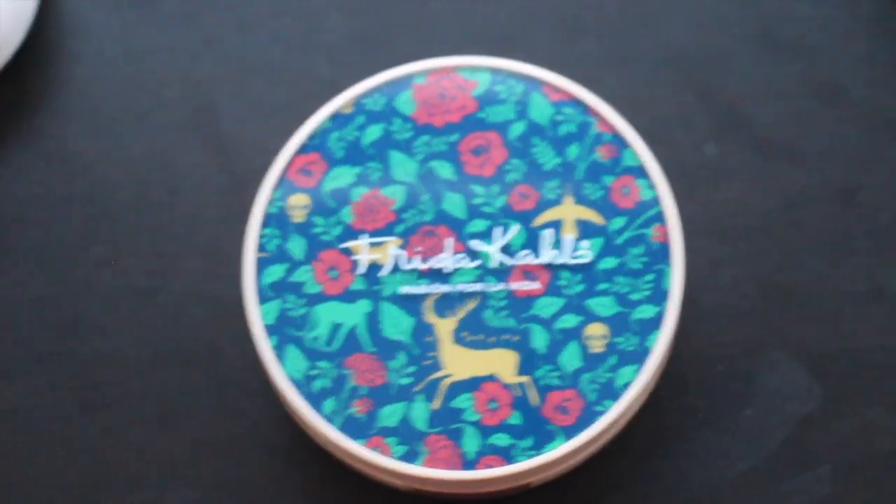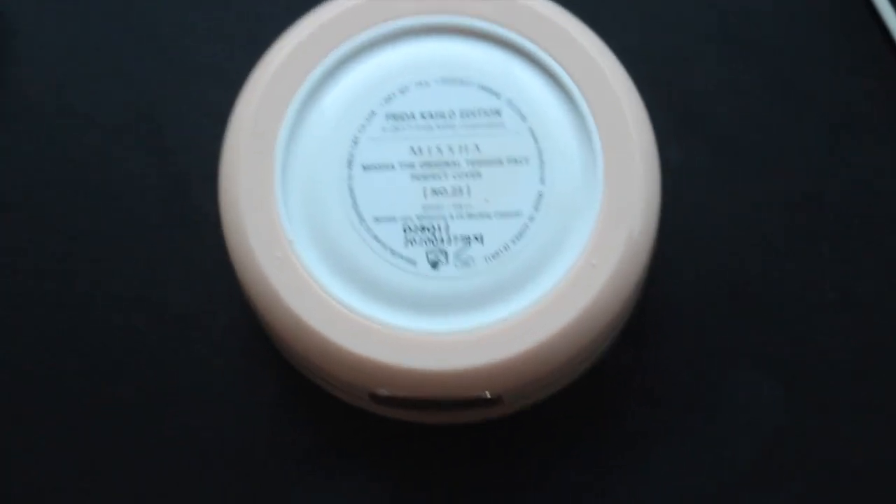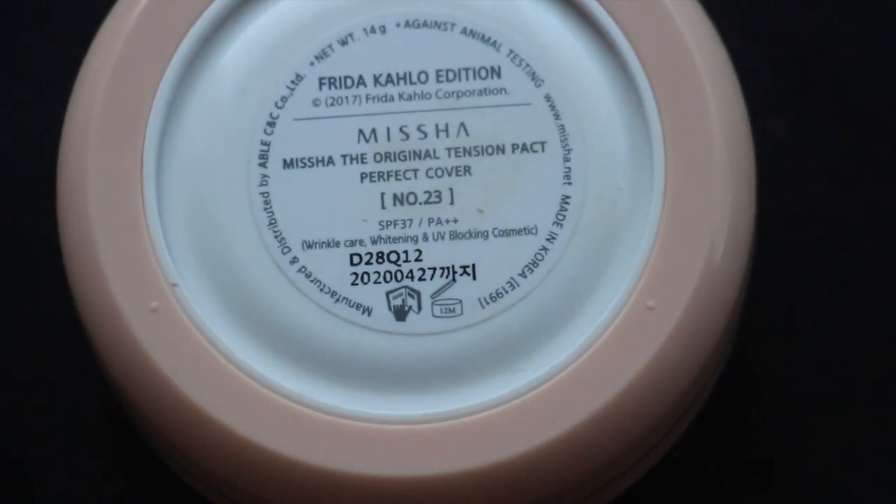I'm gonna be using a cushion — I have a lot of cushions here. This is the Missha Original Tension Pack Perfect Cover and this is actually a special edition, the Frida Kahlo edition. I'm just gonna put this all over my face. I think this is a really nice cushion that covers a lot because I have very acne-prone skin and a lot of acne scars, but this one does a good job covering most of it. It is a little on the pink tone so it doesn't match my skin perfectly, but it's good enough.